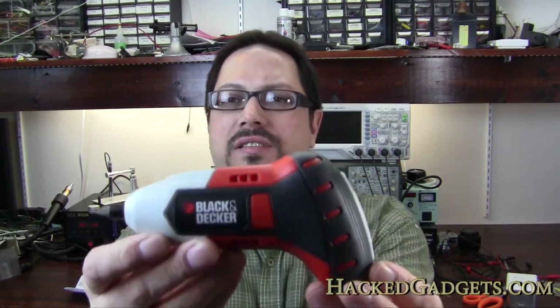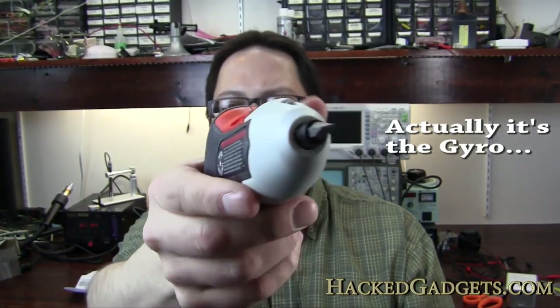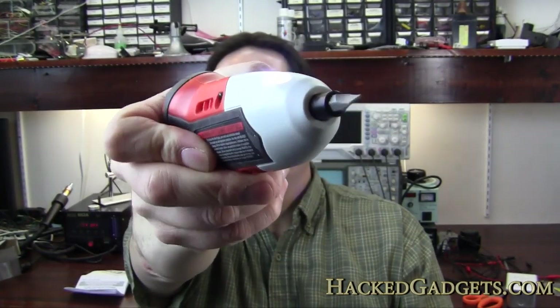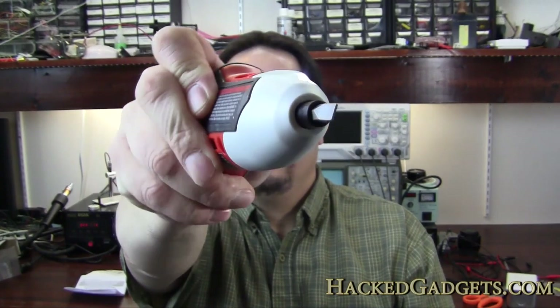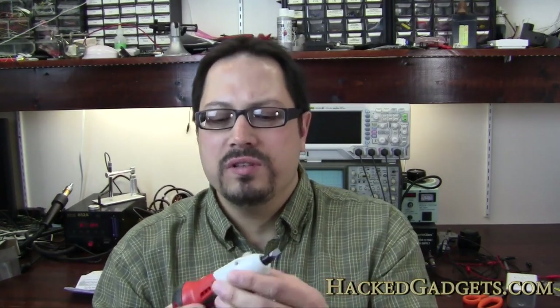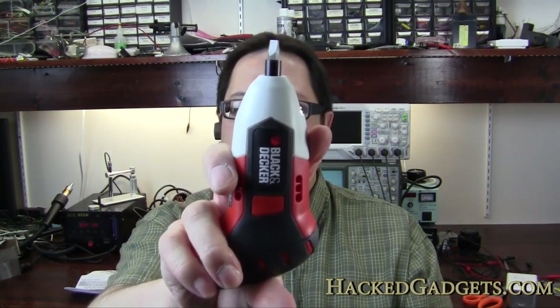Hey guys, Alan from Hack Gadgets here. So we did a previous video where we showed the operation of this device here. It's the Black & Decker Grip. This is the handheld screwdriver where as you turn it, it senses the direction and gives you increased RPM based on how much you've twisted it, and it's operational in any direction.